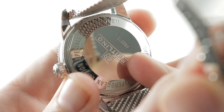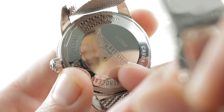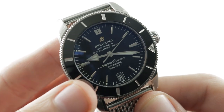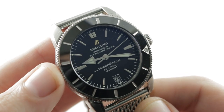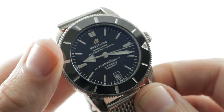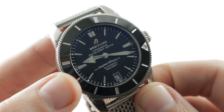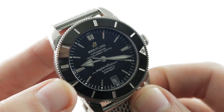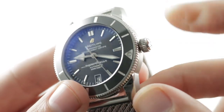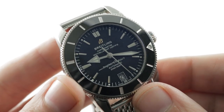Turn it over and underneath the case back — a surprise for 2017 — you get a Tudor movement: the Tudor MT5612, doing business here as the Breitling Caliber B20. It offers a 70-hour power reserve, stop seconds, quick-set date, and is shock-resistant with a full balance bridge and free-sprung index. It is also anti-magnetic with a silicon hairspring, pivots on 28 jewels, is COSC-certified as a Swiss chronometer, and is protected by a screw-down crown.